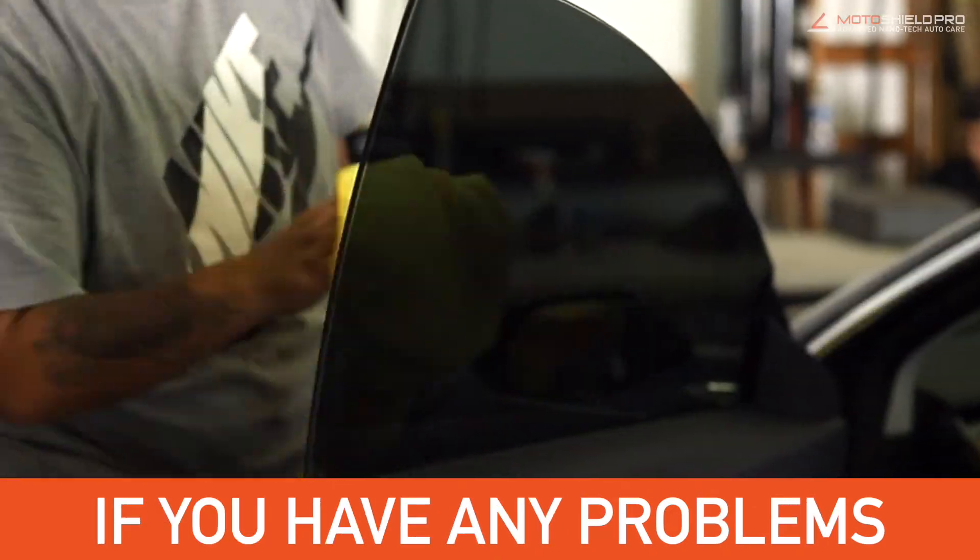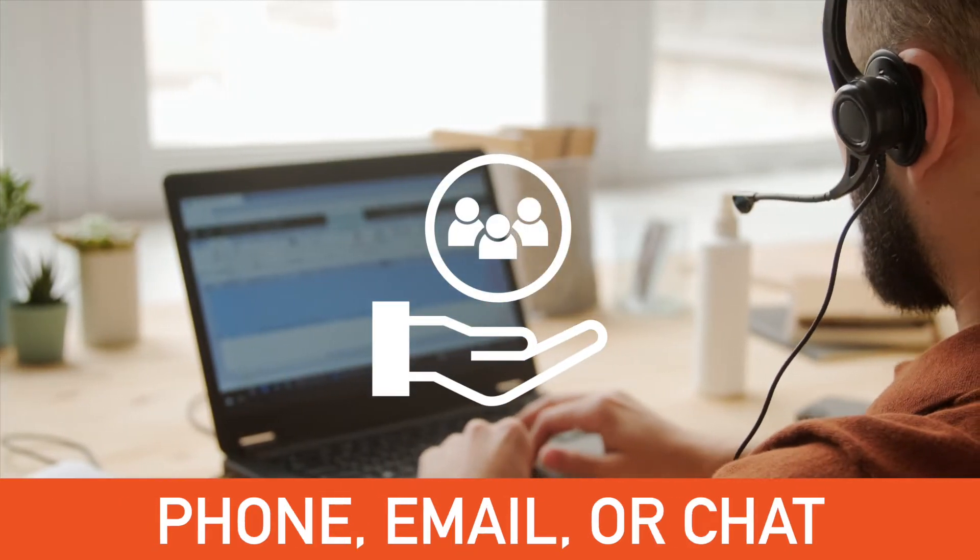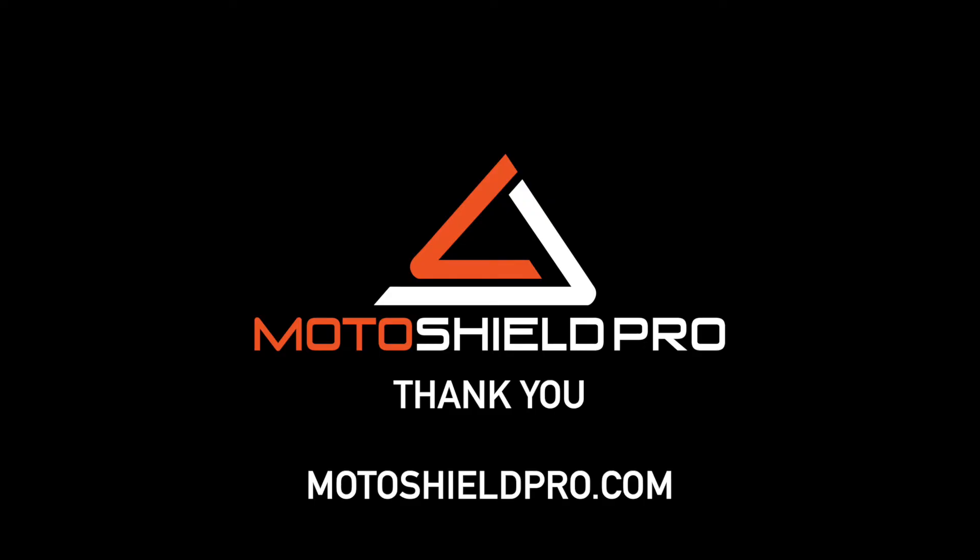If you have any problems installing the window tint film, please contact us via phone, email, or chat. We thank you for your business and hope you enjoy our MotoShield Pro product.